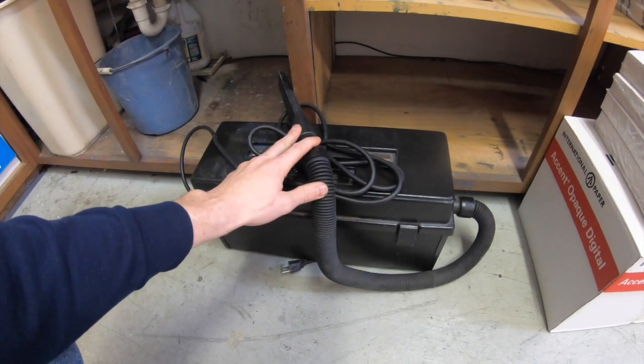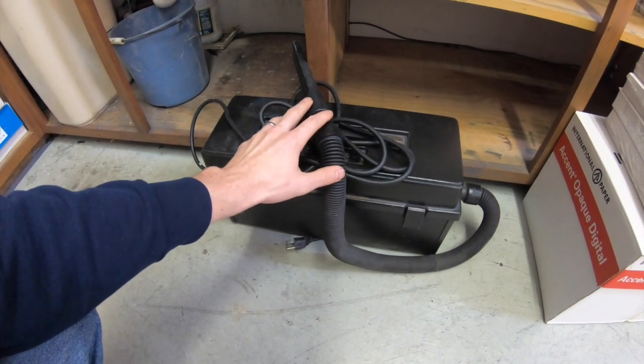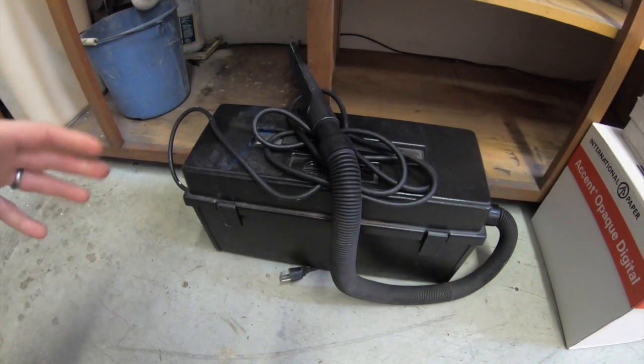This is a really tiny piece of equipment but it's a must-have for digital press operators — it's a toner vacuum. You just have to get one to keep your equipment as clean as possible.